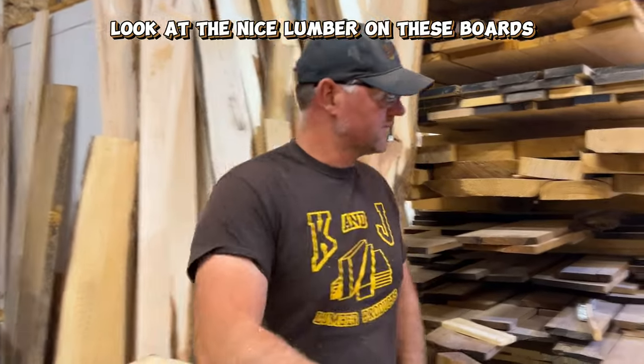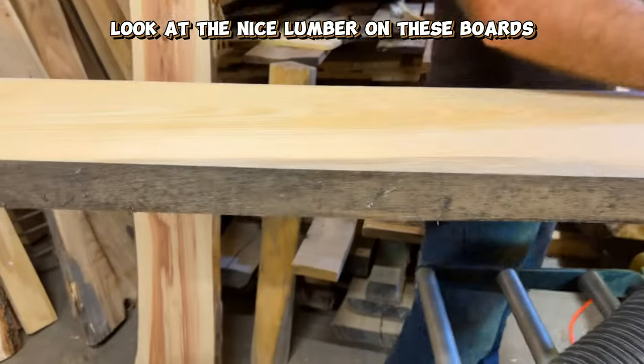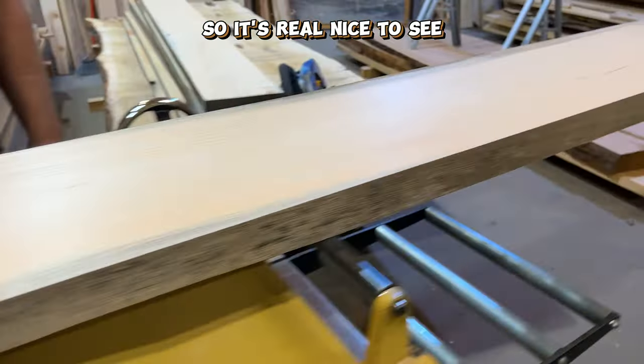All right, there they are. We had a bit of nice lumber on these boards, so it's real nice to see. Beautiful. That's your white pine.